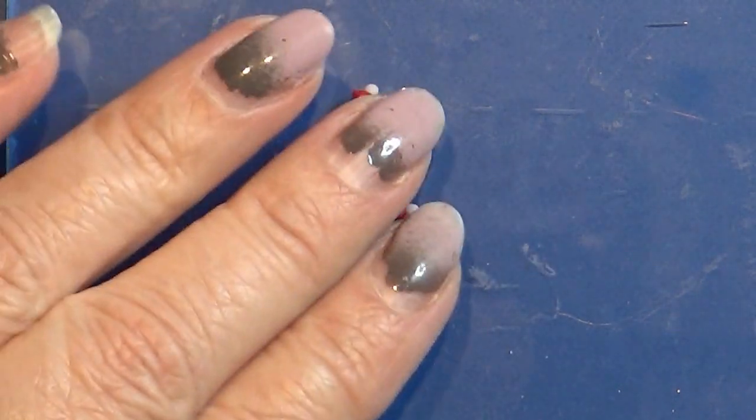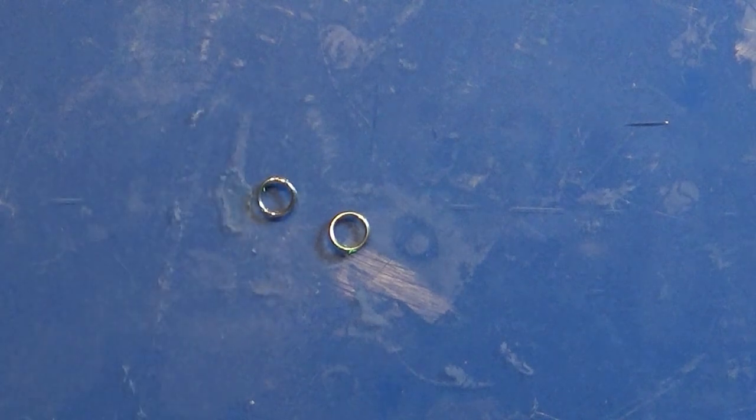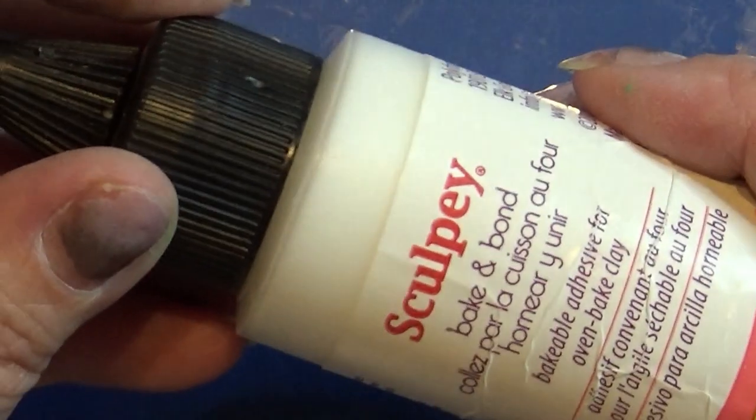These candlestick decorations are really old and I'm going to make some new ones for this Christmas.